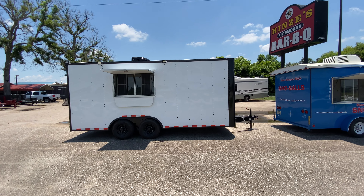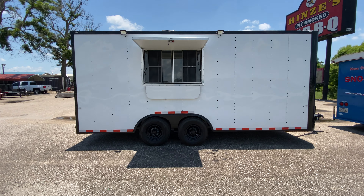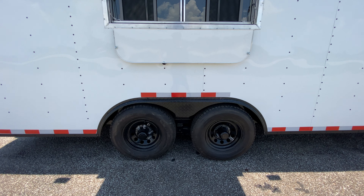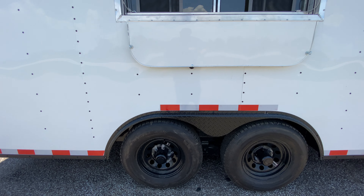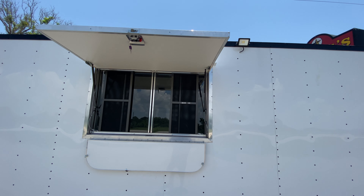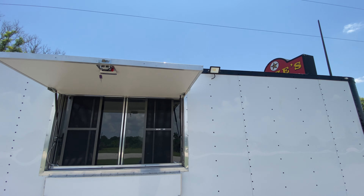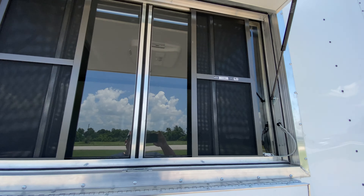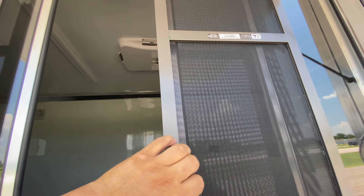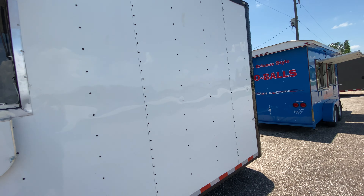This one has four brand new 15-inch radial tires on two 3,500-pound Dexter EZ-Lube axles with black mod wheels. It's going to have your concession window with glass, screen, and service shelf. It's got an LED light on each side of your concession window for all your lighting needs on the outside, along with a sliding window, sliding screen, and service shelf as well.